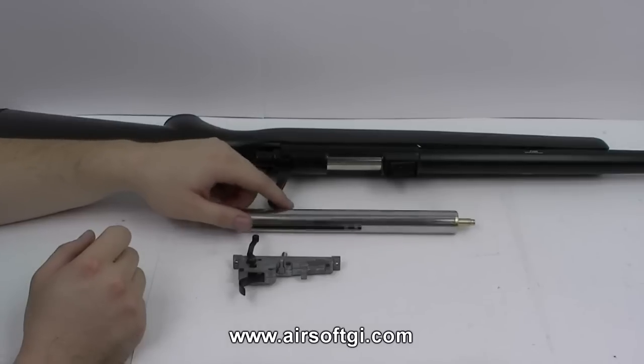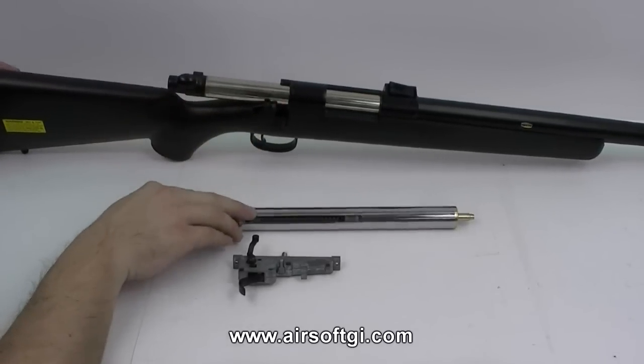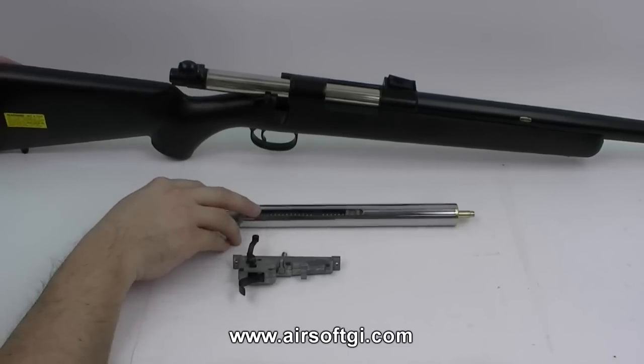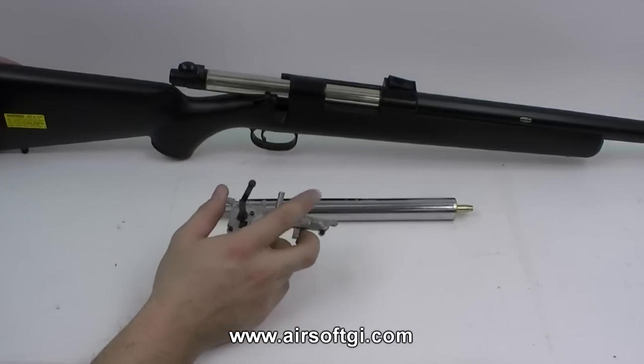Basically, what you're doing when you pull back the bolt on your bolt-action sniper rifle is you're pulling back the entire cylinder assembly. In an AEG, the cylinder stays still and you pull back the piston. But in this particular case, you're pulling back the entire assembly so that the piston can get caught by the piston sear.